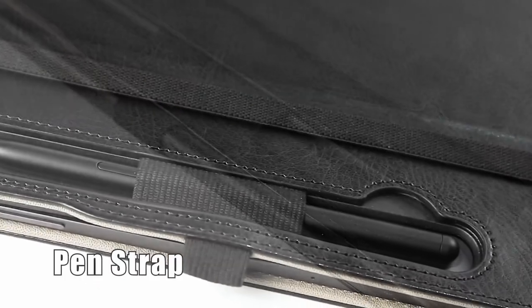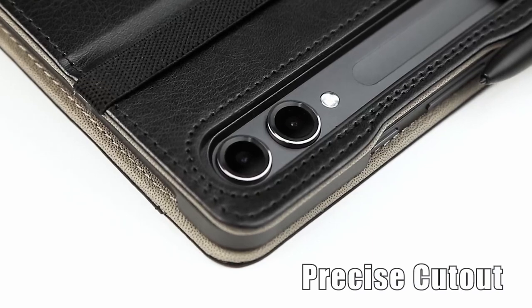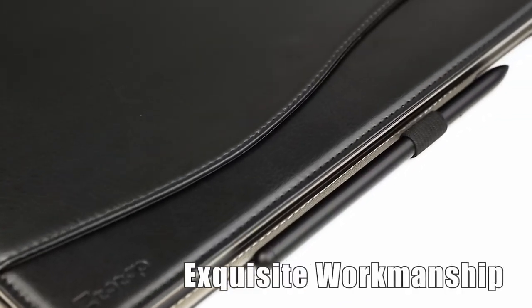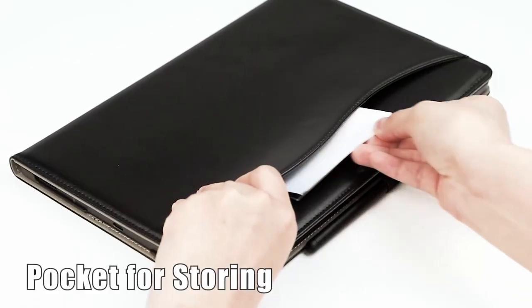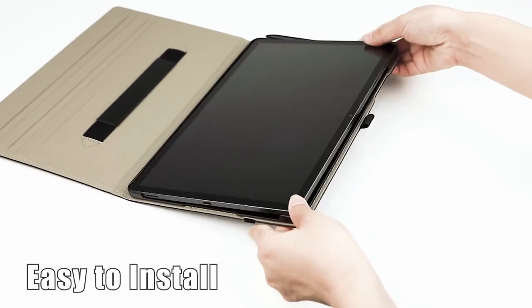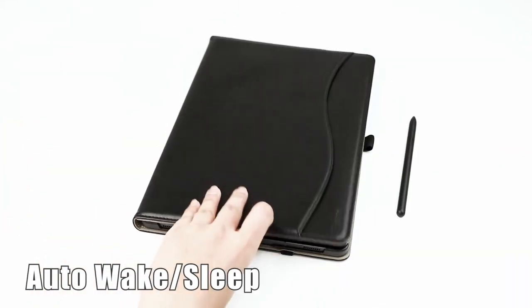When it comes to protecting your Samsung Galaxy Tab S10+, finding a case that not only offers superior protection but also includes a dedicated slot for your S Pen is essential. Hi, welcome to All Cases — in this video we are going to talk about the top 4 best Galaxy Tab S10 Plus cases with S Pen slot you can buy.